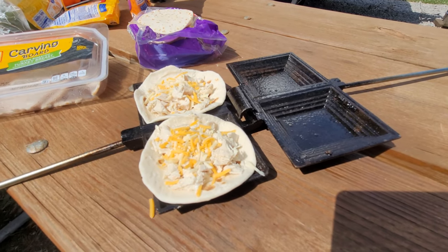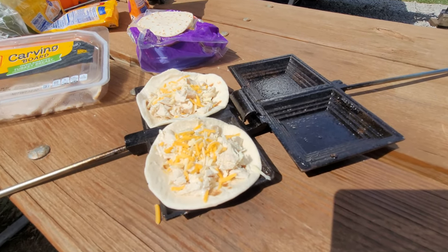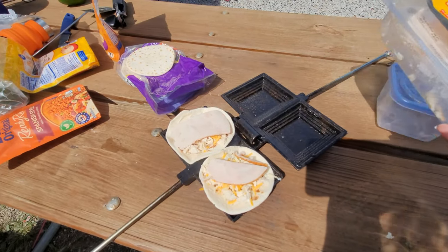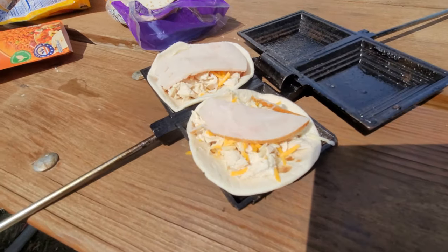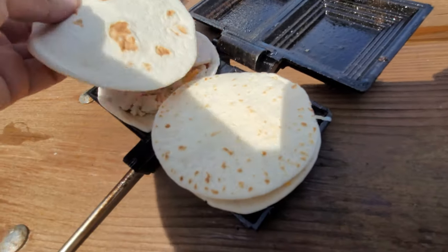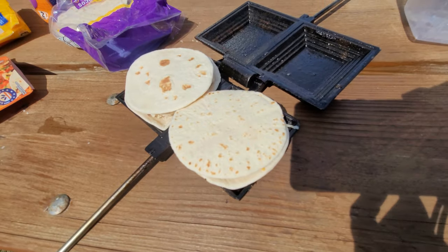These are pie iron quesadillas, so I had to give the dogs a sprinkle of cheese. Just put some nice big pieces of this turkey roast on top. I really want the dogs to obviously have more meat. So now all we need to do is top them — and now they're ready.